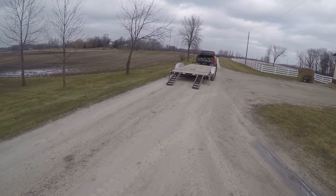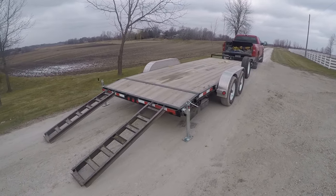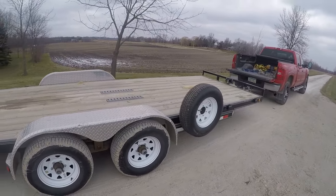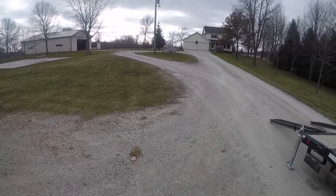It's December 6th and it is cold - probably in the 20s and really windy. I thought I'd make a quick video of loading our S205 skid loader onto the trailer.